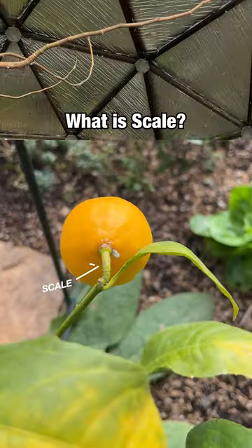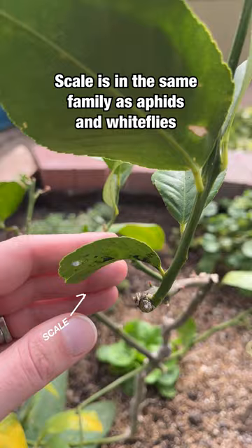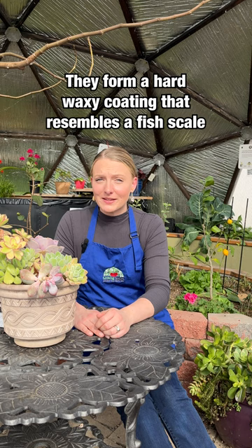What is scale? Scale is a member of the same family as aphids and whiteflies, meaning that they suck — literally, they suck the sap out of your plants. They're called scale because they form a hard, waxy, protective coating that resembles a fish scale.